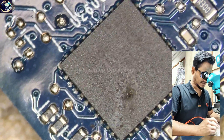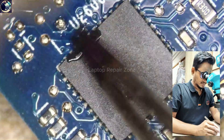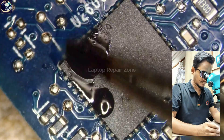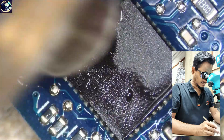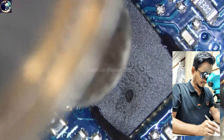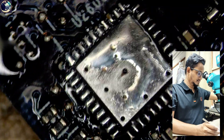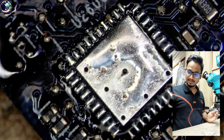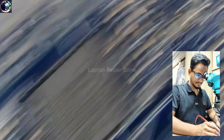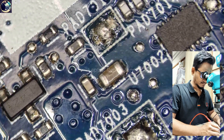Maybe this one is a USB Type-C control IC. I'll remove this IC. The secondary side is clear — there is no short. We have removed this IC. Check this again — it's clear. This is the secondary side, as you can see. We can check here — it's okay, it's perfect.